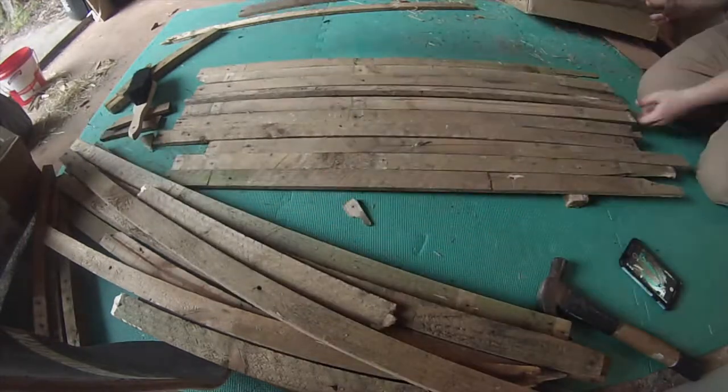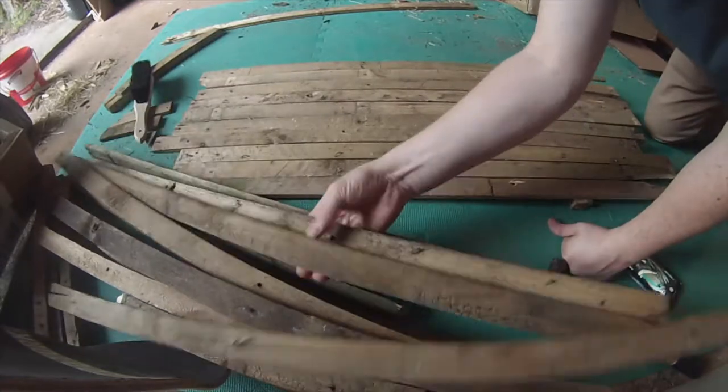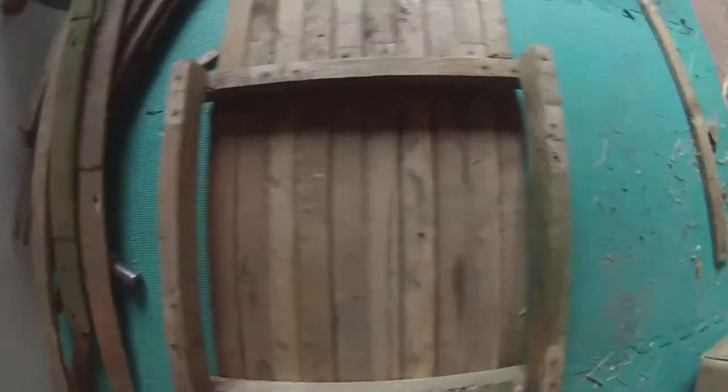Went through and picked out the boards that I wanted, got rid of the ones that were a little bit cracked or a little bit warped. I tried to get ones that had a nice grain going through them, just for a bit of a nicer look.